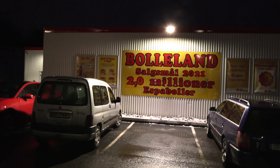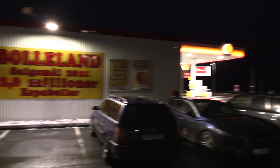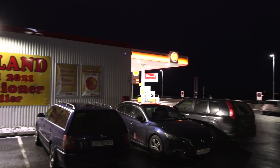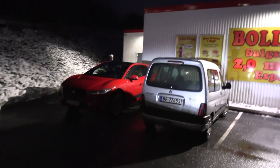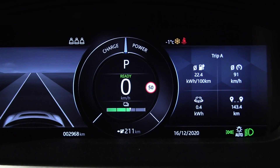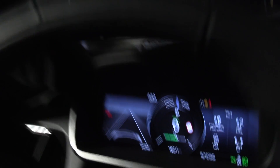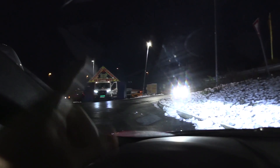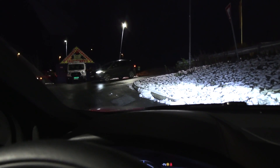We have to take a little pit stop here at Bollerland - they are planning to sell 2 million buns this year. I parked the car and I can show you the stats inside. So far we have done 443 kilometers. We took a little detour from the highway, so just remember that when we do the distance measurement. Let's go back to Dahl now.